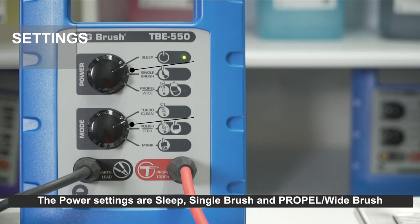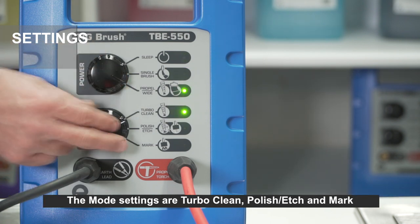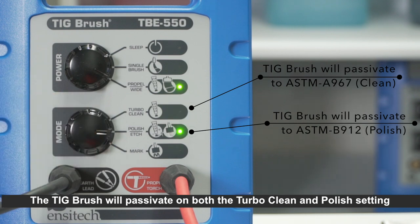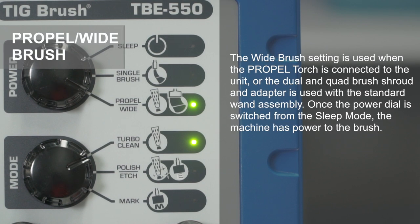The controls consist of power settings and mode settings. The power settings are: sleep, single brush, and propel wide brush. The mode settings are: turbo clean, polish, etch, and mark. The single brush setting is used when only one brush is fitted to the wand assembly. The propel torch can also be used on single brush mode; however, when working on thinner material using the 550 or 700, the propel may be too powerful — in this instance, use only the propel wide mode. The wide brush setting is used when the propel torch is connected, or the dual and quad brush shroud and adapter is used with a standard wand assembly.